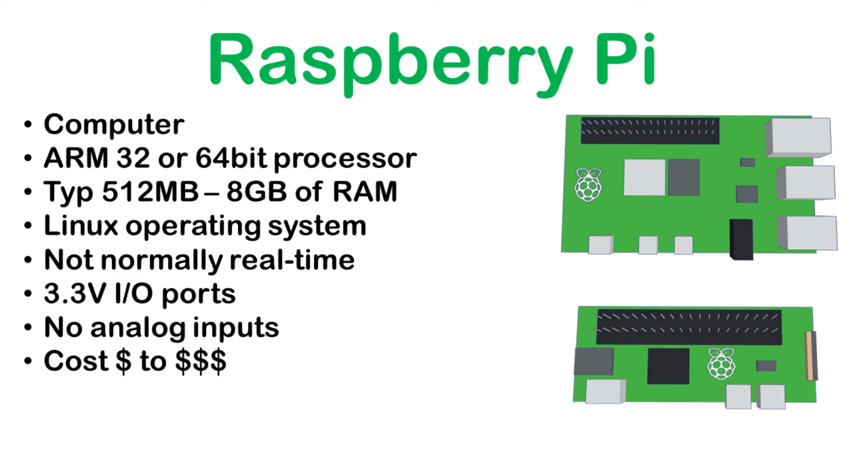Cost-wise, the Raspberry Pi fits around the Arduino. The Raspberry Pi Zero is less than the official Arduinos, but the Raspberry Pi 4 is considerably more than most Arduinos. In most cases you also need to factor in the cost of a microSD card and some other peripherals such as a screen, keyboard, and mouse, if you don't already have these — whereas the Arduino can be programmed by connecting it to any other computer such as a laptop.